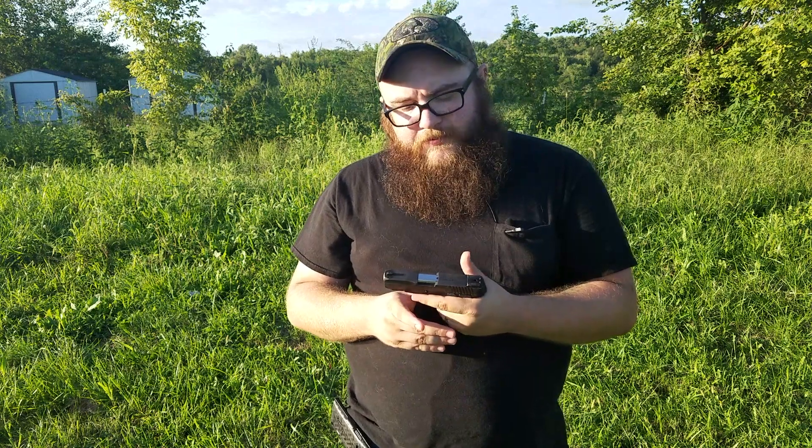However, unlike Glocks or striker-fired pistols, this is a single action, double action pistol. So you can — and remember, we're still dealing with a clean gun — fire single action, and then keep firing afterwards. That should hopefully ignite the round, or we need to clear it and swap to a fresh magazine.